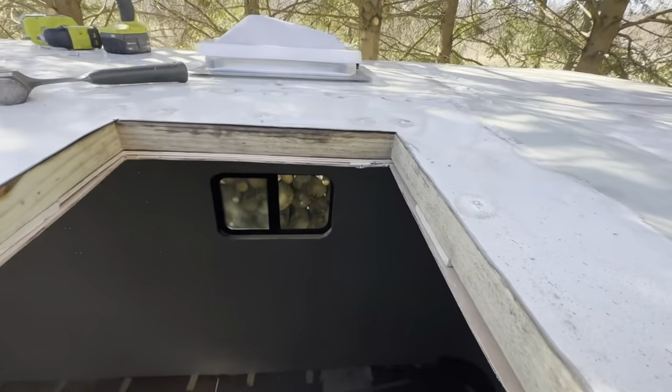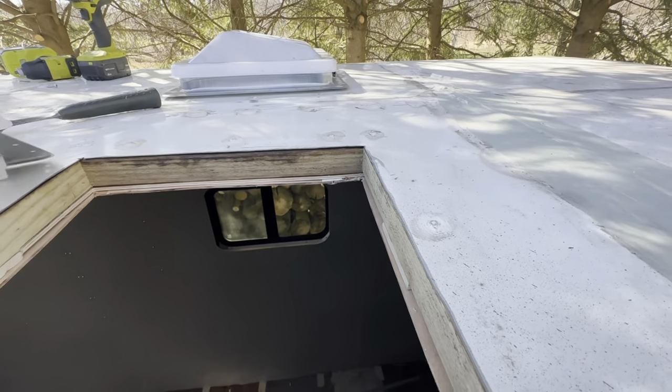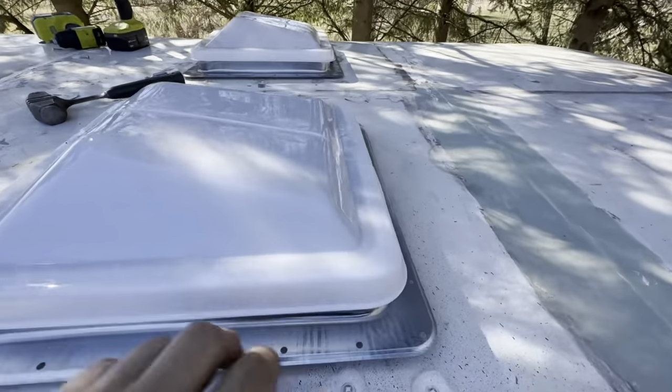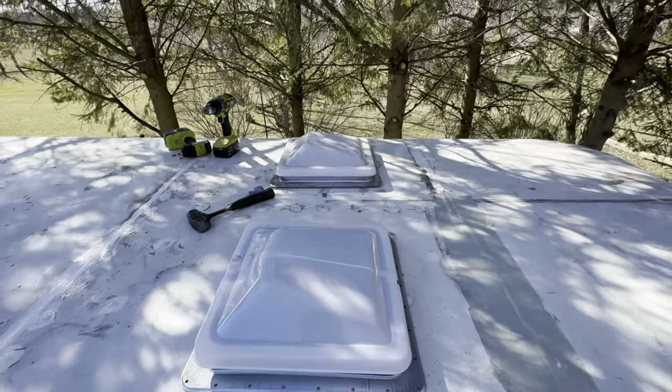Here is the vent I was talking about earlier — we cut the hole in the roof because the original one was leaking. This one we put in, he siliconed it up and made sure we had no leaks.